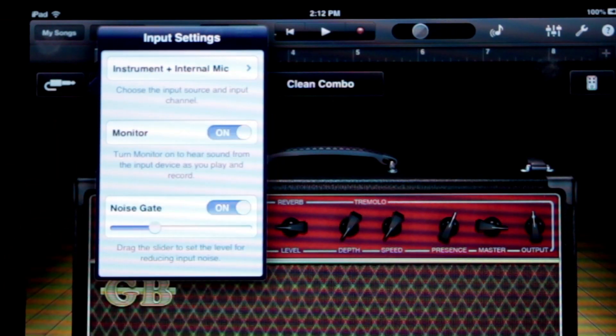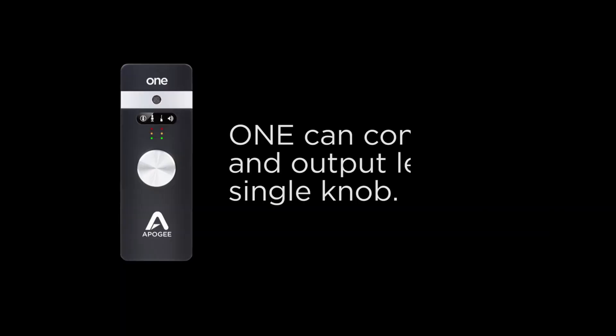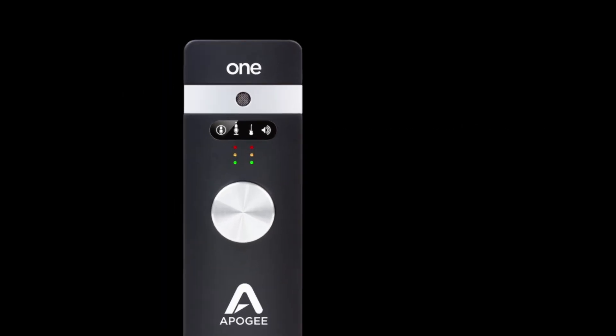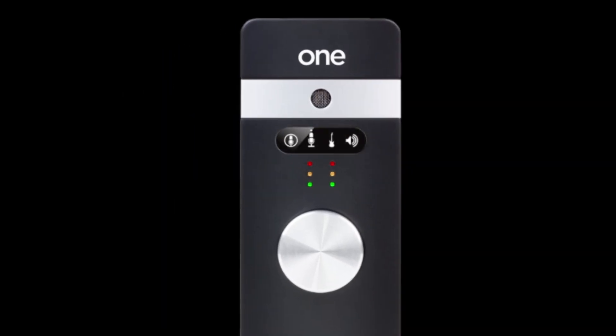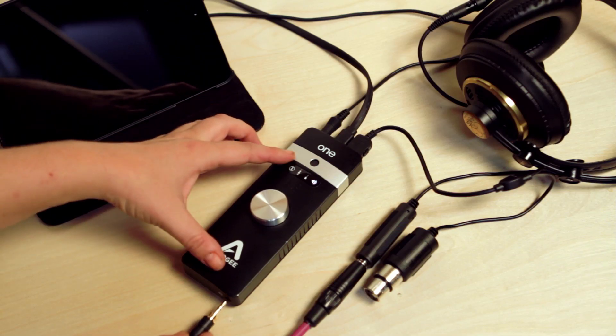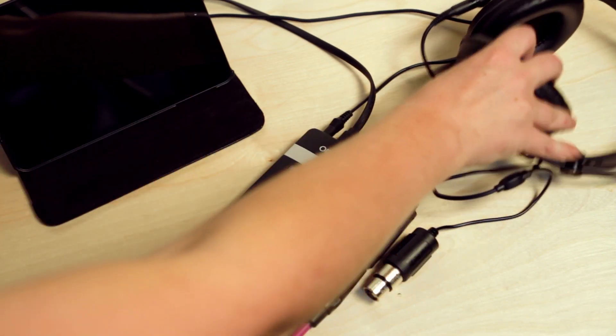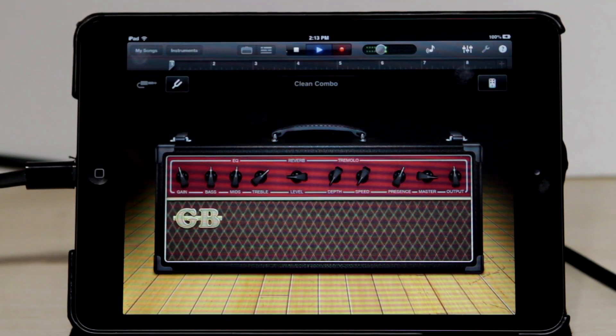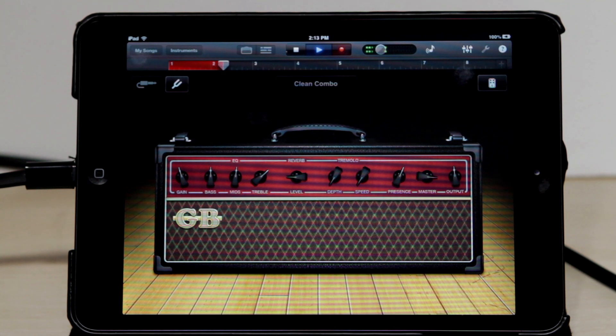Set Monitor to On. 1 can control input and output level with a single knob. The four icons on the top panel indicate which input or output source you have selected. We have instrument selected, so you will see the guitar icon is lit. Now just plug in your headphones or speakers, adjust your levels, press Record in GarageBand's Transport Control, and begin recording.